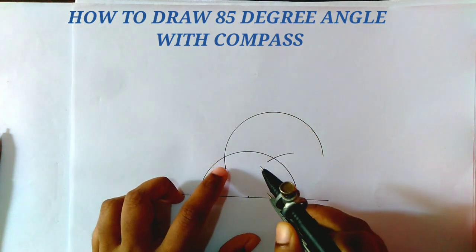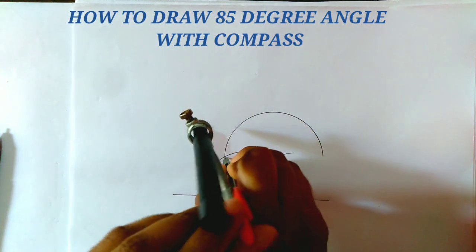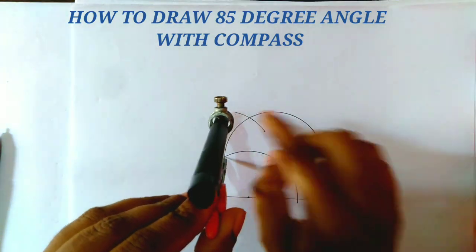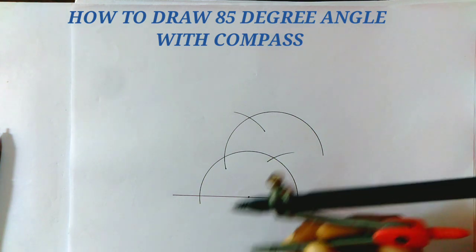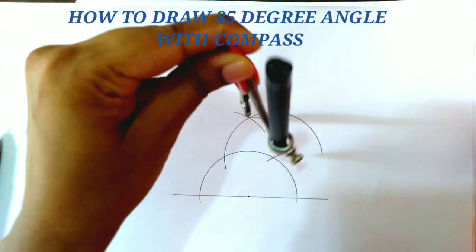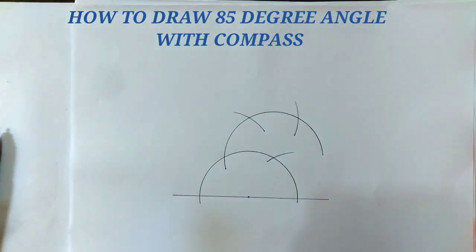Now from this cutting point, we draw an arc which cuts the previous arc at a point, and from this cutting point we draw another arc which also cuts the previous arc.